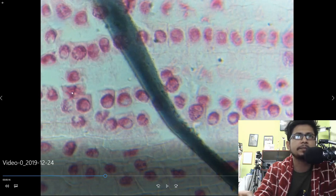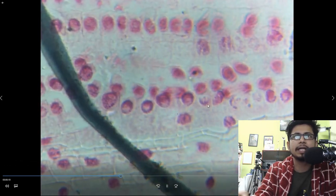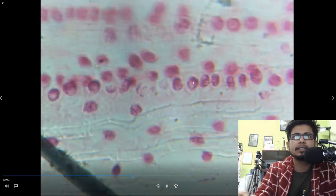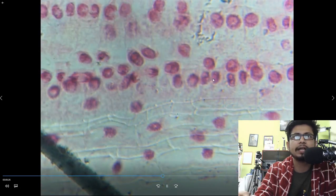This is prophase, this is metaphase, and this is where cytokinesis has been done very recently. This is very late anaphase. Continuing — this is also another anaphase, and these are also anaphase. This is right after the late anaphase stage.